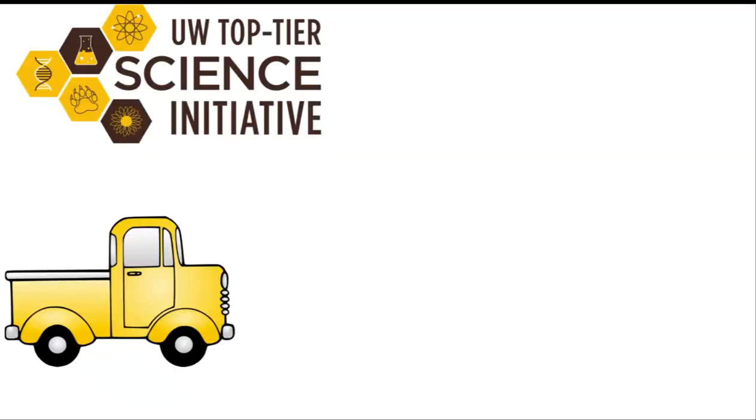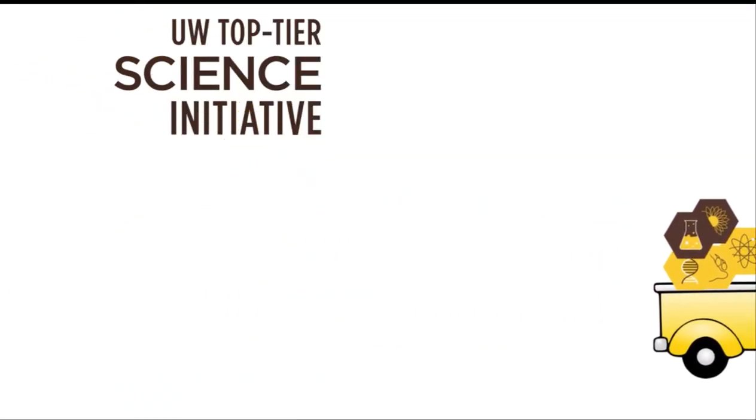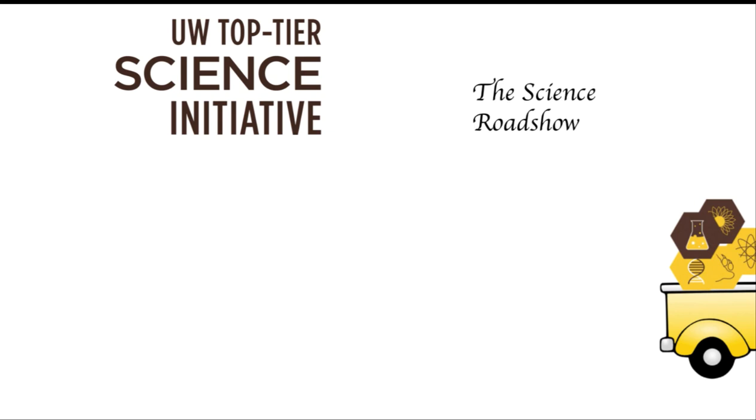So this was just a fun, simple experiment to show you how integrated these different sensory systems are at the level of the brain. Thank you.